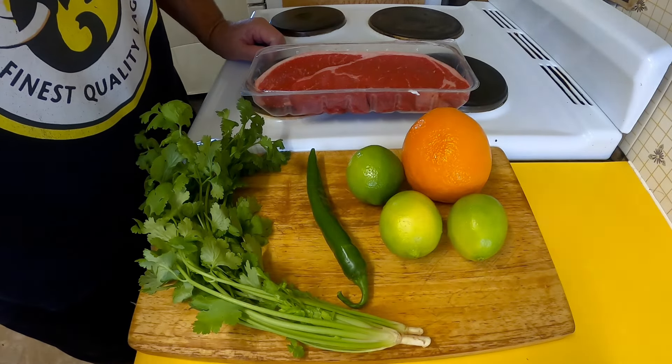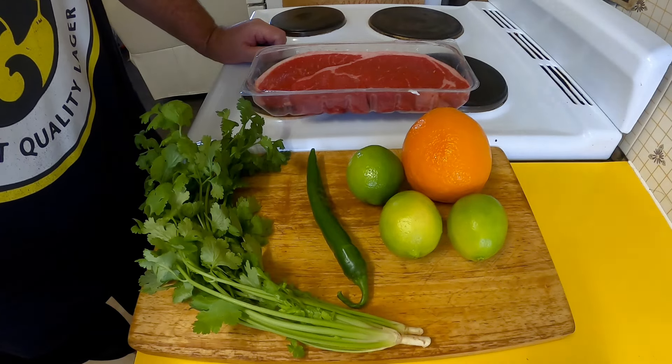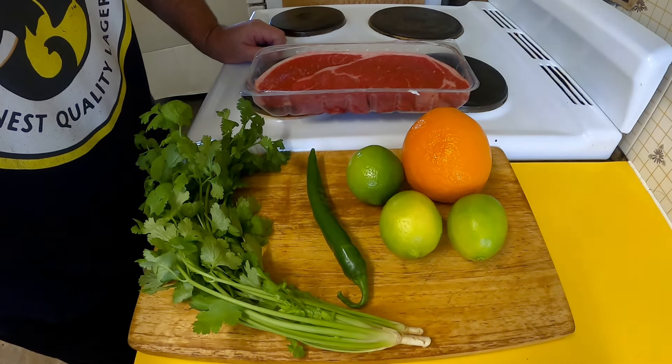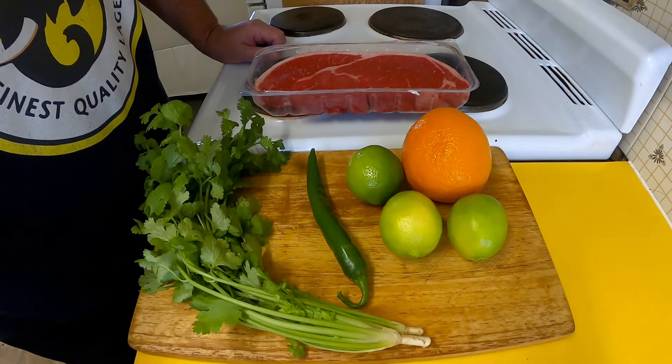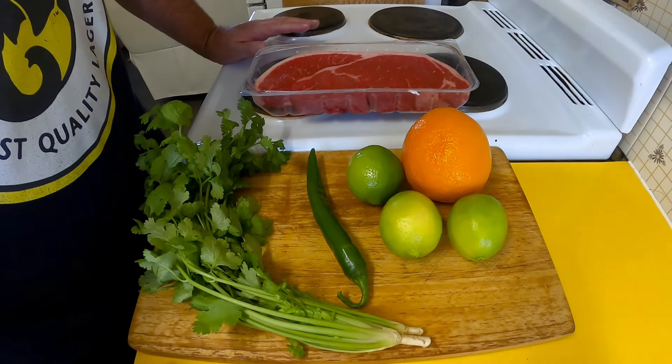Greetings one and all, welcome back to my kitchen. Today we are going to be making a nice steak dish called carne asada. It's from South America and I'm really looking forward to it.